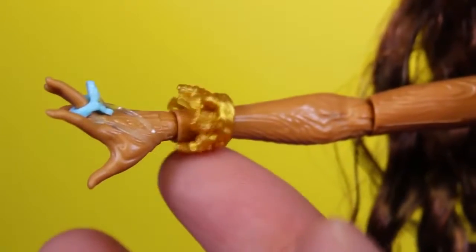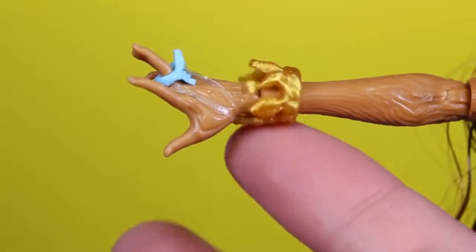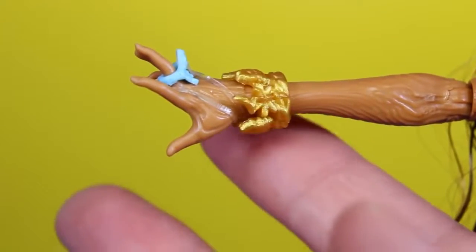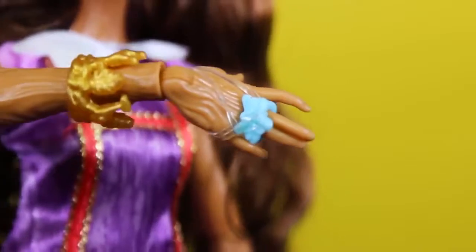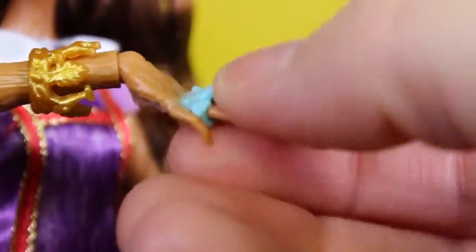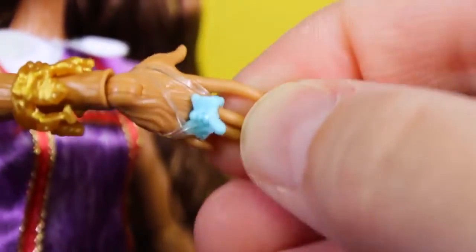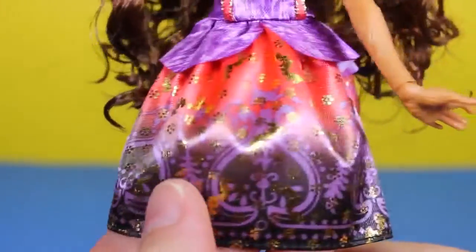She's wearing a gold charm bracelet on one arm and it looks like there are little animals on it. Look at her blue fairy ring — pretty! The bottom of her dress is gorgeous in pink, purple, and black with gold accents.